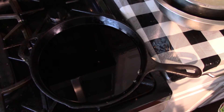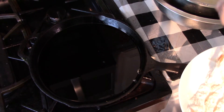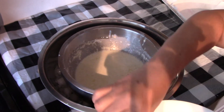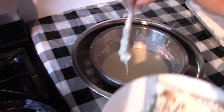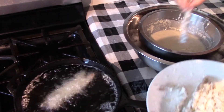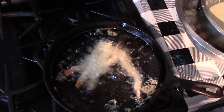Now our oil is ready, so we'll dip our shrimp in the batter and place them in. You just pour a little bit of this on the hot oil like this.